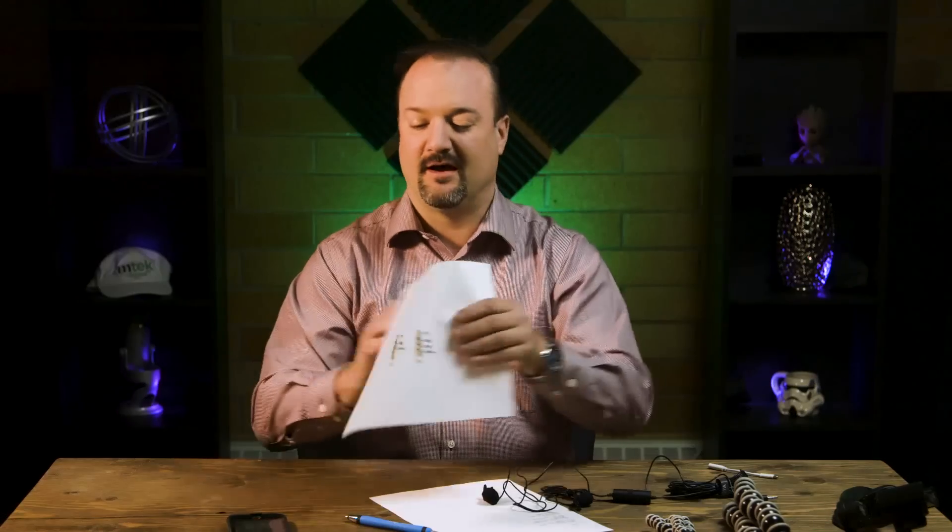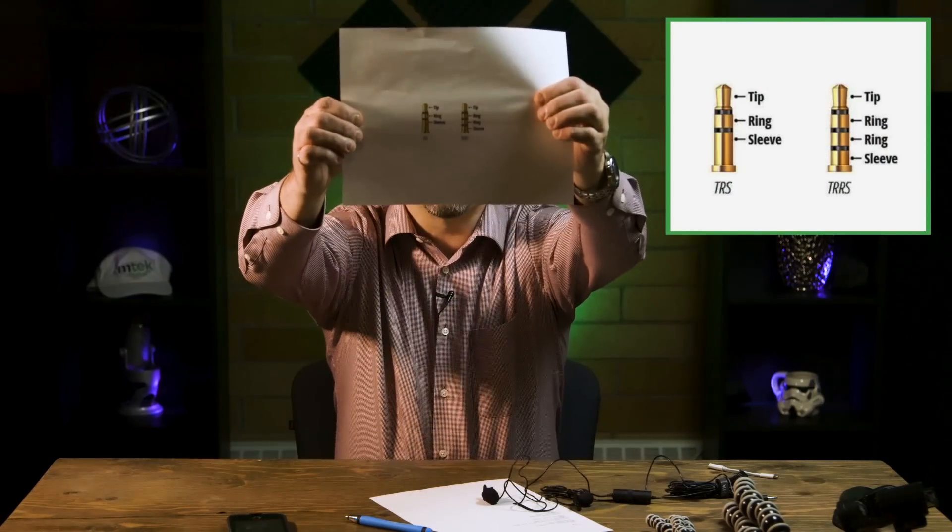The difference between them — if you want to get into the technical acronyms — is tip, ring, ring, and sleeve. There is a difference between TRS and TRRS, and the reason matters when you go to plug it into your phone.